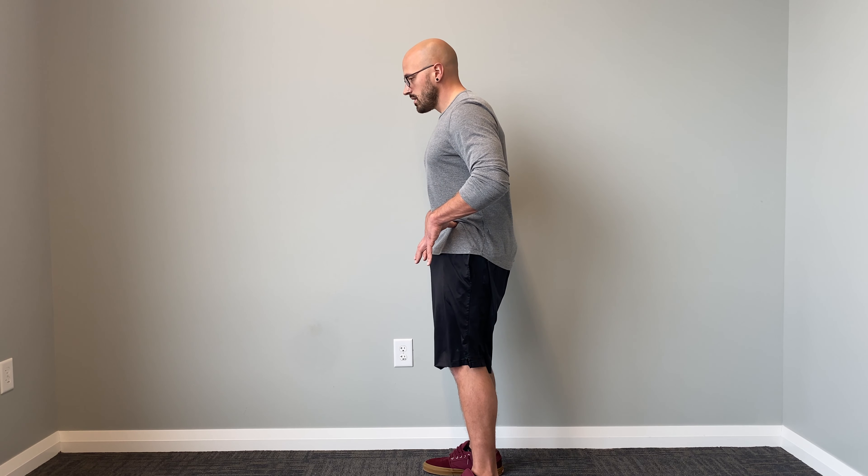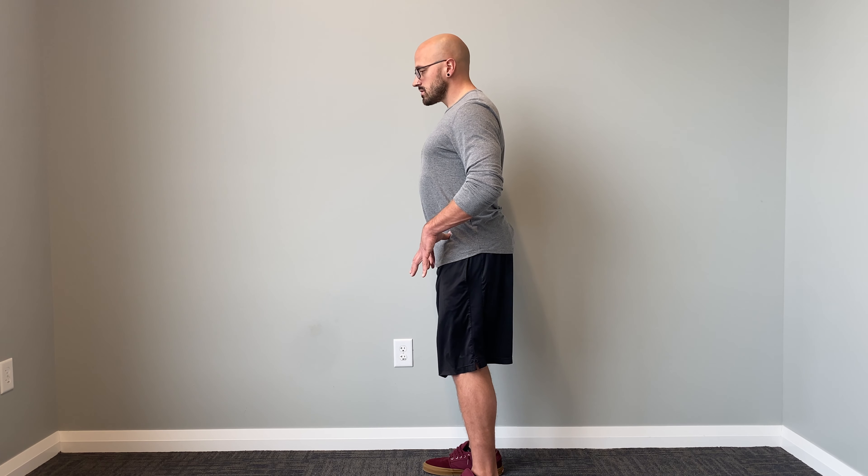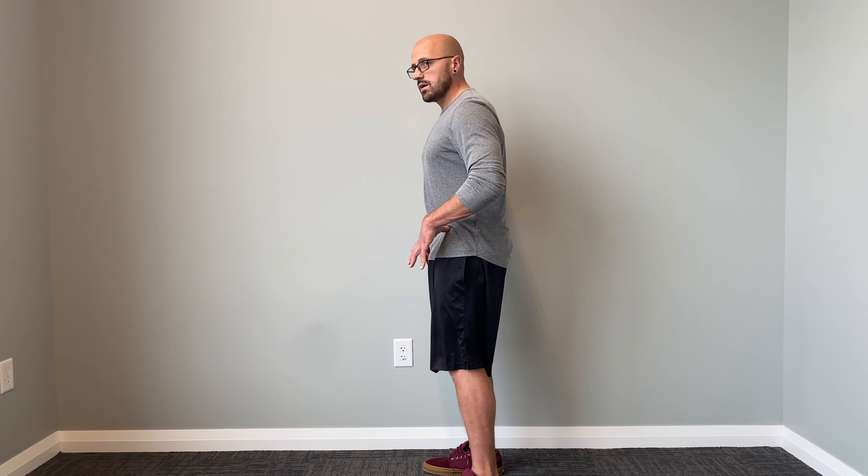So we're going to go: tuck, tilt, tuck, tilt.